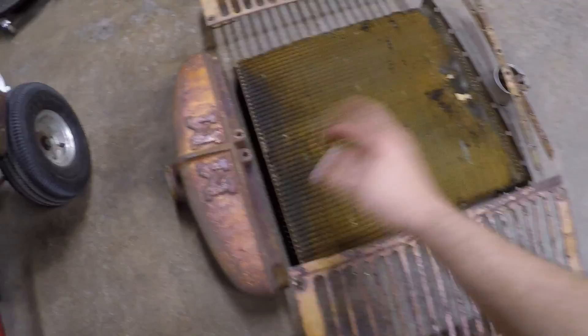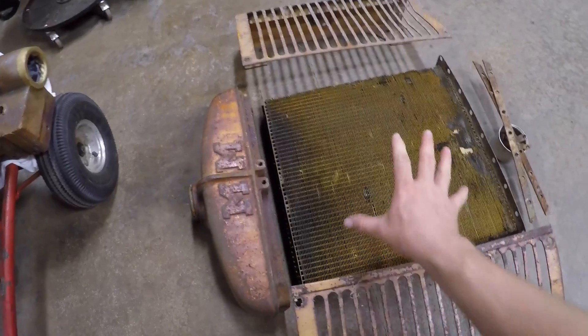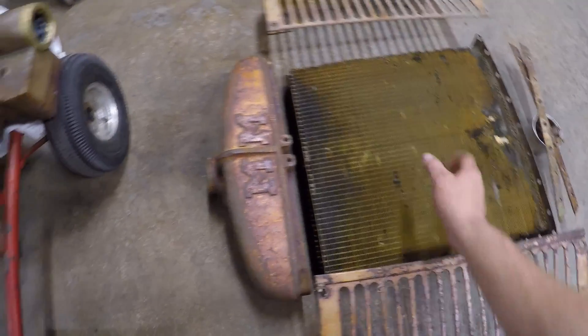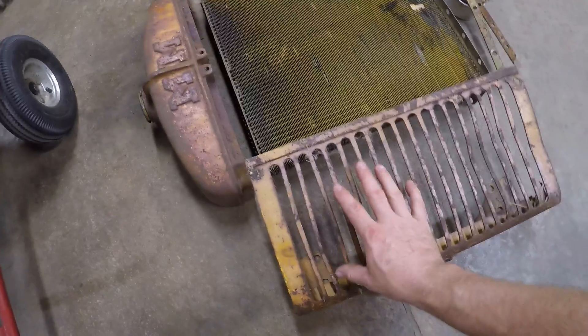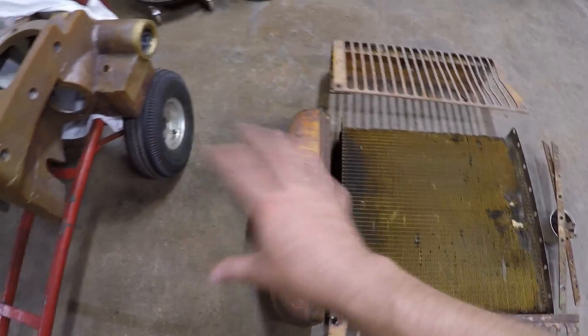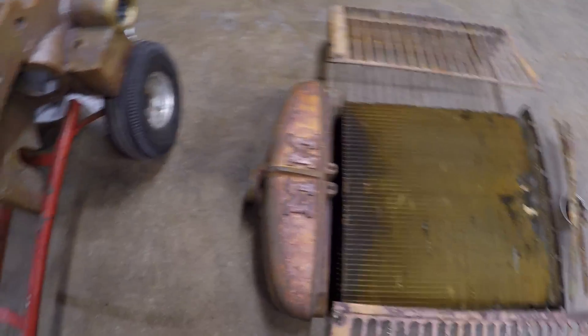To wrap things up, the last bit of prep we need to do is get those remaining broken-off bolts out of this top tank, and then we'll be able to drop the core off at the radiator shop when the timing is right. If they do repairs on the core, they've already told us they want to have the top tank, the bottom tank, and probably these side supports here to assemble the whole thing and do a final pressure check — even though the assembly won't be permanent at that time, they need to do that to verify their own work. That's kind of why we got into this radiator today, plus the bolster casting repair is now done.